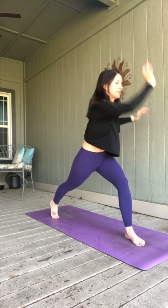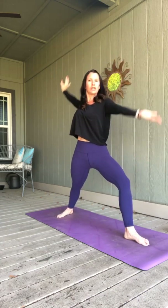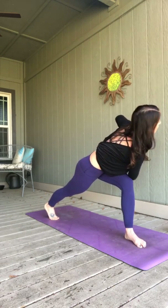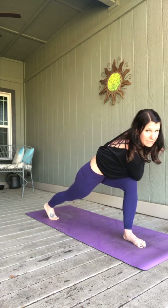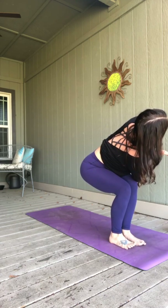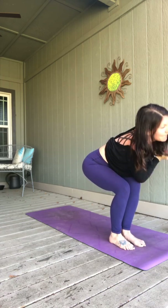We're going to inhale back to reverse warrior — open it up, reach it back. Exhale back to that twisted lunge. Two more times through that. If you'd rather stay in a pose, stay instead. Breathe and reach or twist. One more time — inhale, reach. Exhale, twist. Stay right there. We're going to step your left foot to meet the right, staying twisted with your torso. Feet come together or slightly apart — back to chair pose, but your upper body's twisted right. Untwist, stay in chair. Weight in your heels.